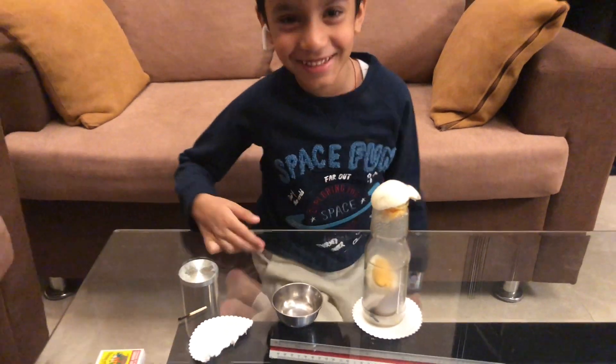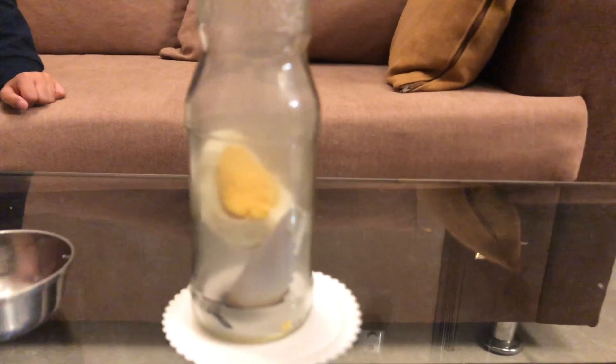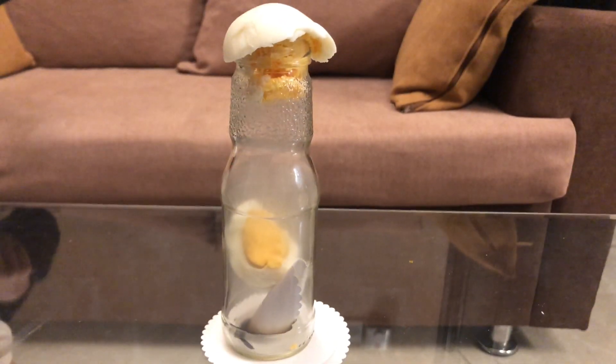You know why it happened? Yeah, because the egg was too slippery. No, you know it is related to science. We will tell the science later. Can you come inside? See, I went out. It does crack and it went inside.